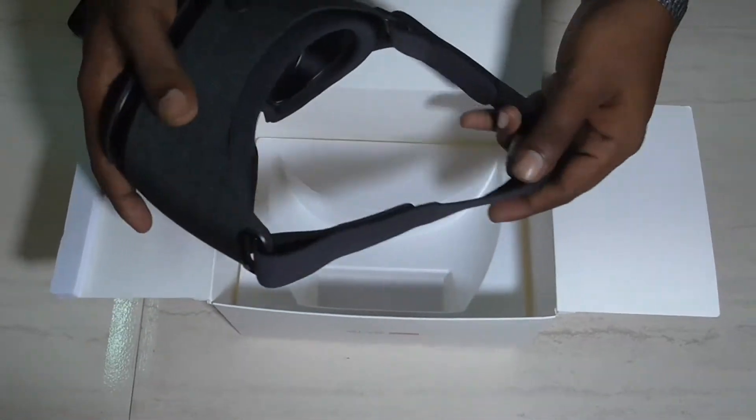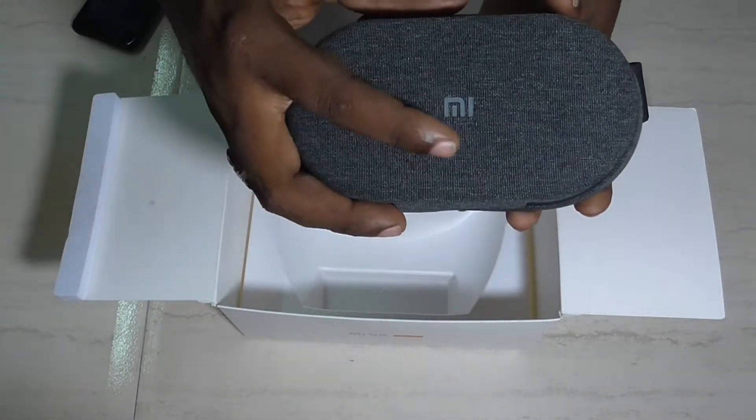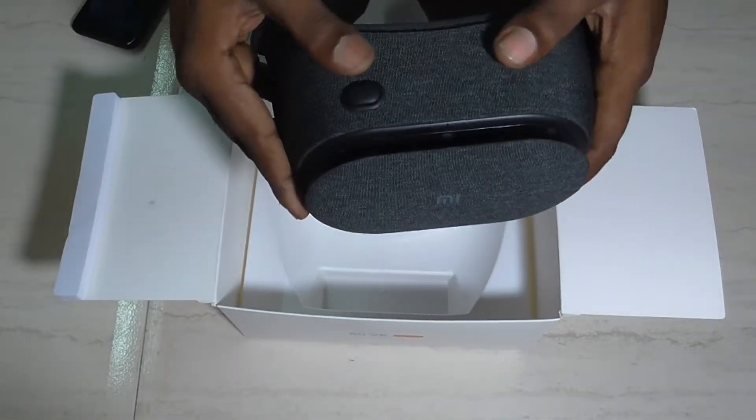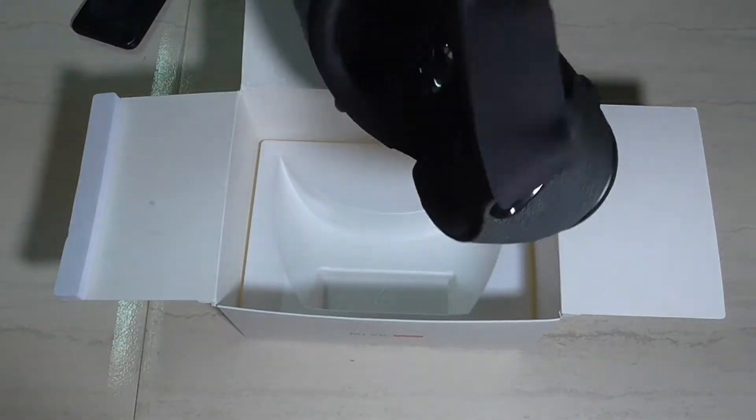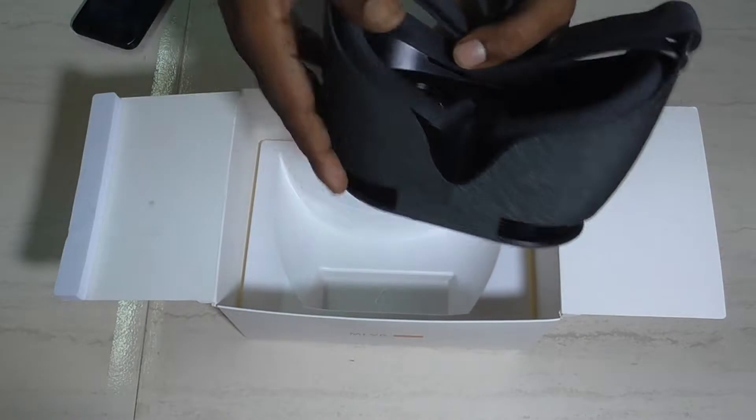Friends, if you are looking at the box, you have the elastic belt box. Cloth prints, cloth builds. The VR headset is quality.